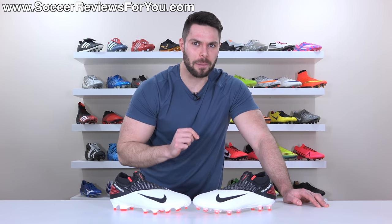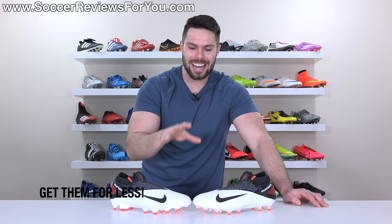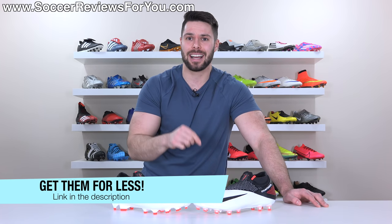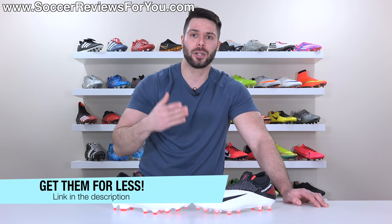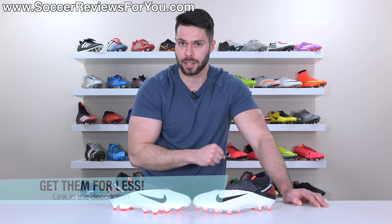If you're interested in learning more about these boots, please stick around and watch the entire review. And if you're interested in either of these for yourself, you can click the pop-up in the corner of the screen or the first link down below, which will take you to the review page on my website where you'll find Buy It Now links with exclusive SR4U coupon codes to pick these up below their normal retail prices.